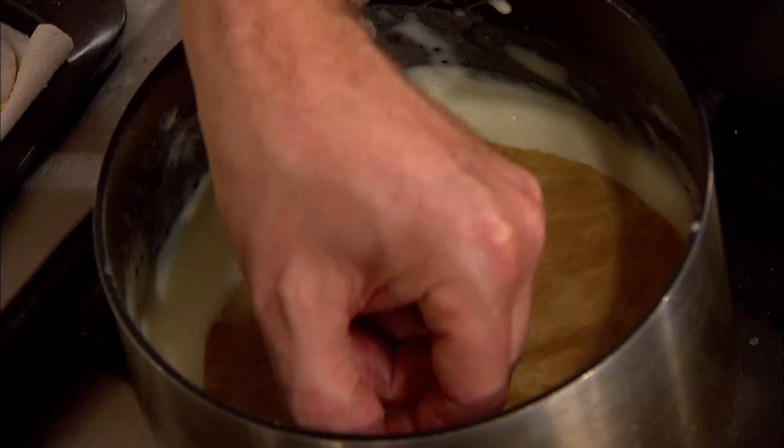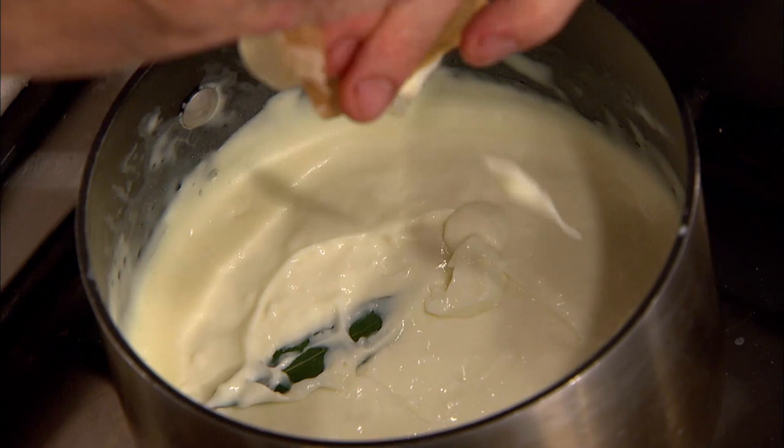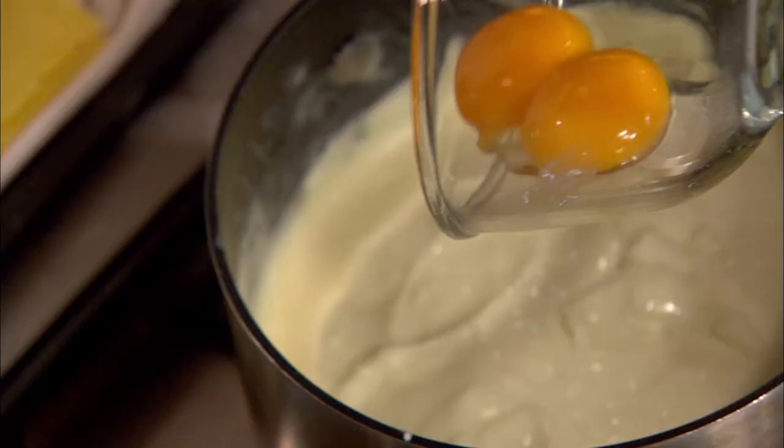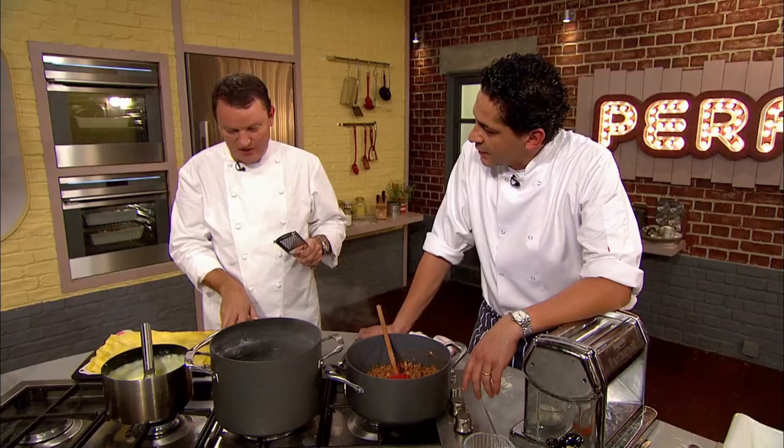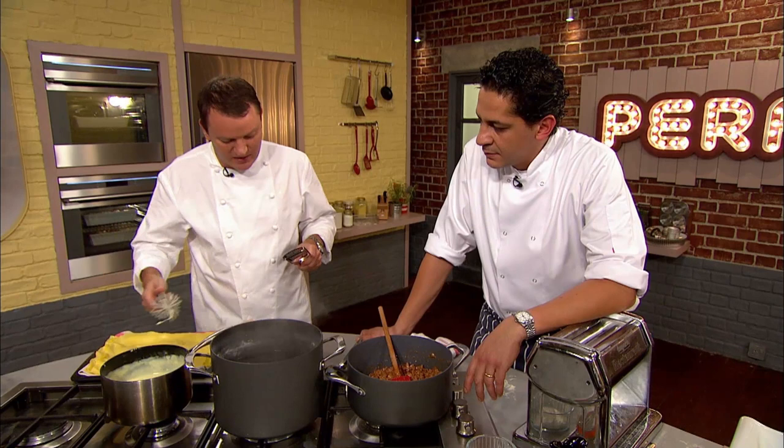Will Francesco's twice-cooked method give his dish the edge? Time for Theo to assemble his lasagna. He starts by removing the greaseproof paper and bay leaf from his bechamel and adds a couple of egg yolks. The nice thing about egg yolks is that when it cooks it gives a lovely flavour, and on top it's going to sort of slightly soufflé up — a crispy, puffy top, which is exactly what he wants. He folds in some parmesan.